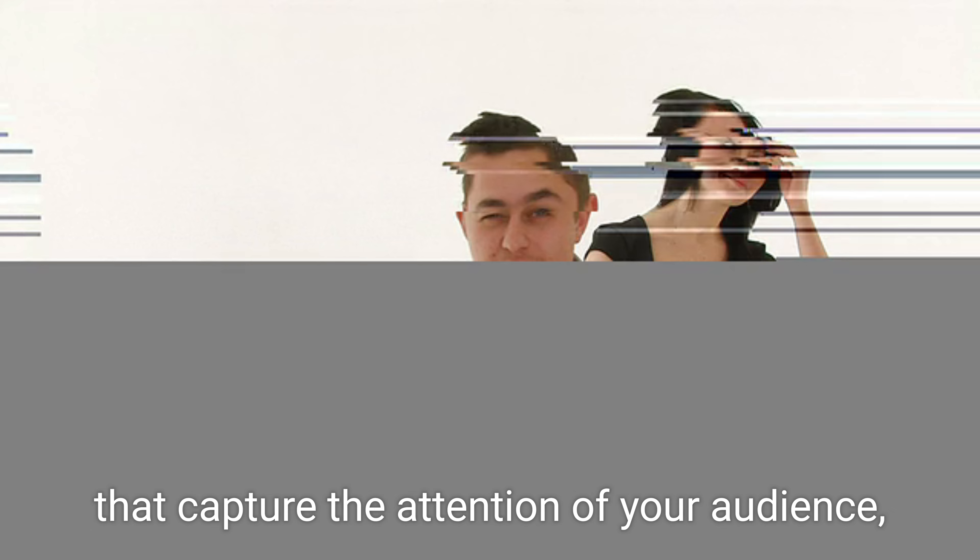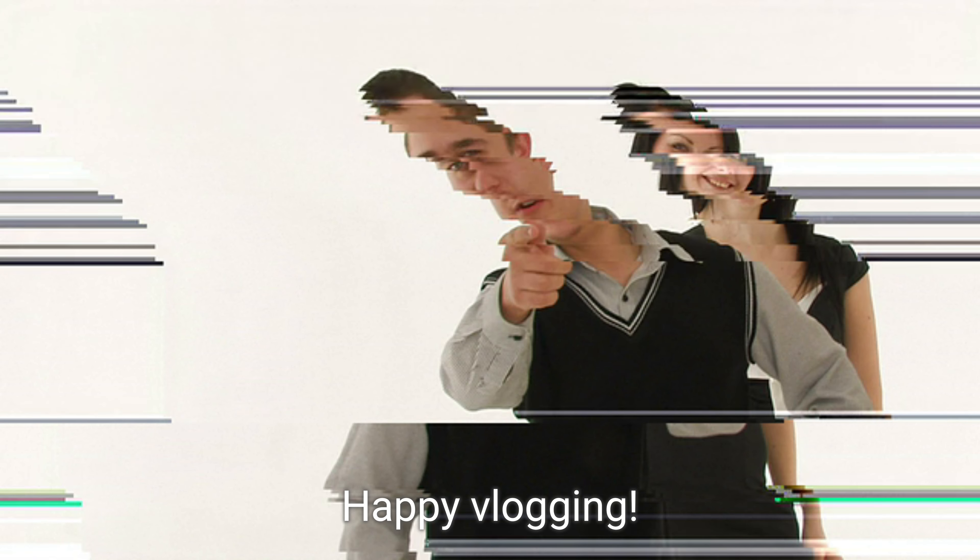By following these steps, you can create engaging, appealing food vlogs that capture the attention of your audience and keep them coming back for more. Happy vlogging!